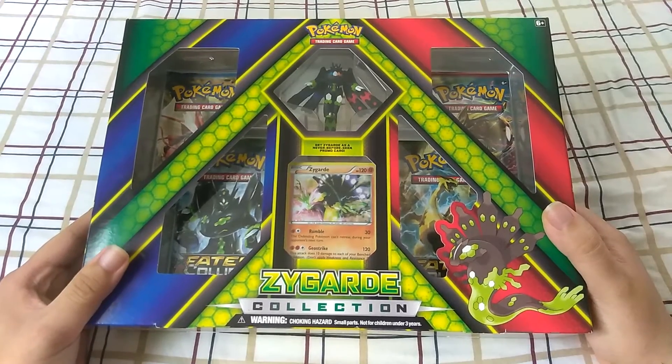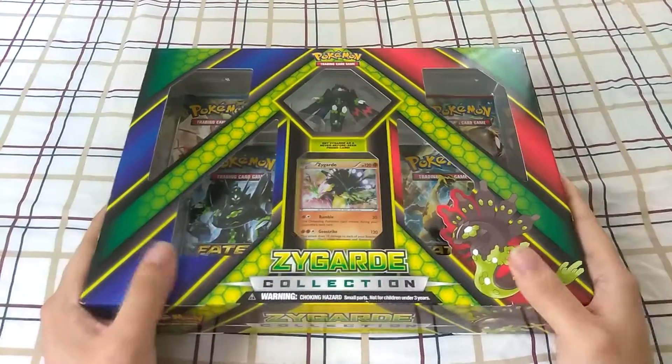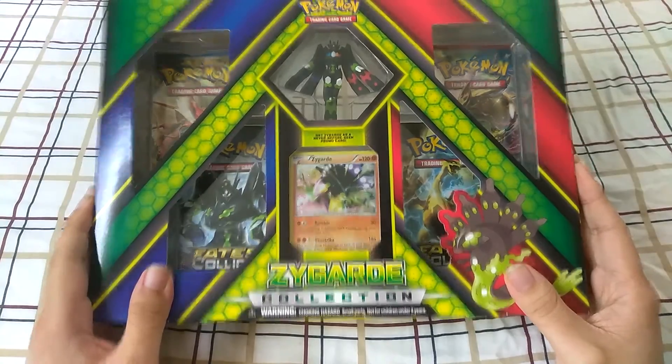What is going on you guys, welcome back to a brand new video. So today I picked this up from Walmart — the Zygarde Collection.